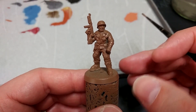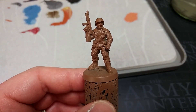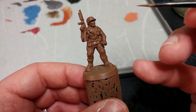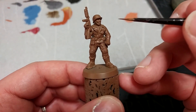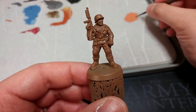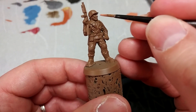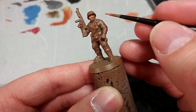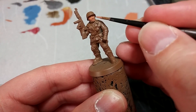Once he's printed, cleaned up, and assembled, this is what you'll have. I'm going to prime him with a spray of leather brown because it will work really well for pretty much all the colors we'll put over it. To start with, we're going to work from the very deepest areas that will be difficult to hit with the brush later on, so we're actually starting with his skin. If we make a mistake and splash onto his jacket or shirt, we're going to paint those in a couple of minutes anyway. This is Tanned Flesh, thinned with a little bit of water so it's slightly translucent.